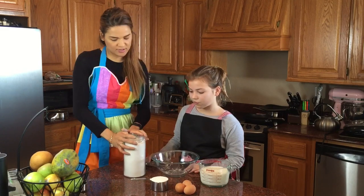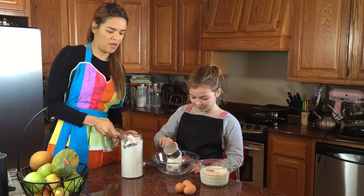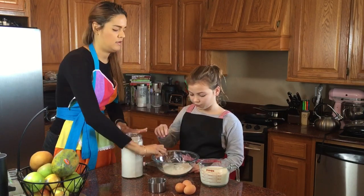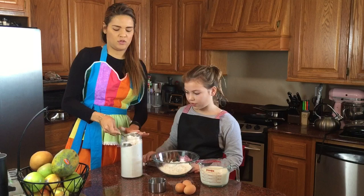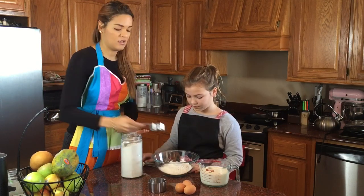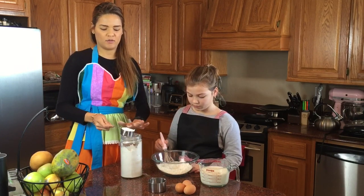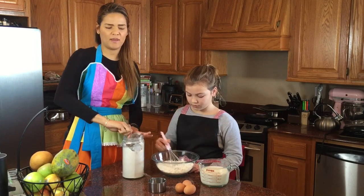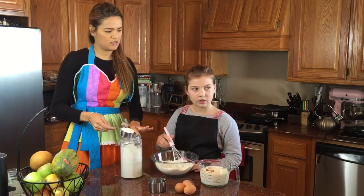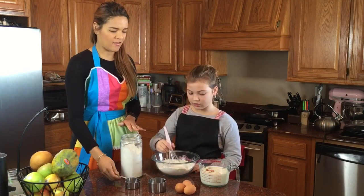We're gonna start by adding the flour — go ahead Lisa, add one cup, and I'm gonna help you by adding the other two. These are half cups, so that's a lot of flour. We're making it for six people. This should make approximately 15 pancakes — I guess we'll find out!